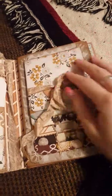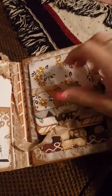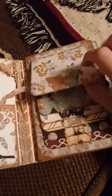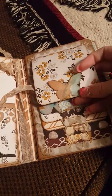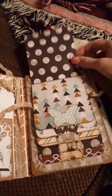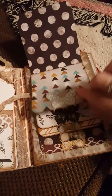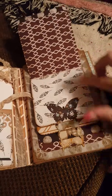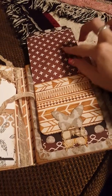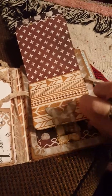And over here we have a waterfall. And it is so cute, I love it. The butterflies are not adhered all the way, so you can tuck pictures underneath. And I actually got this waterfall straight this time, and not crooked at all.